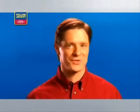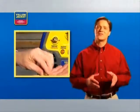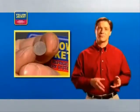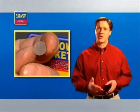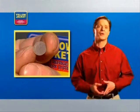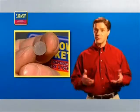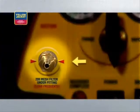Another helpful feature found in Yellow Jacket recovery units is the mesh filter. What this filter does is prevent any sort of contaminants — copper shavings, carbon, or other debris — from entering your compressor and potentially causing damage. It's important to clean or replace this filter regularly to keep your machine in top form. You can find the filter right here behind the suction port.